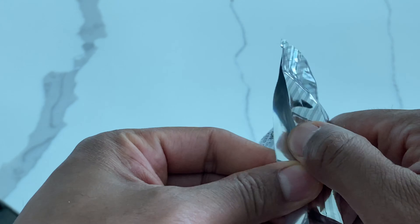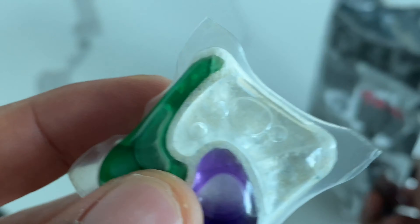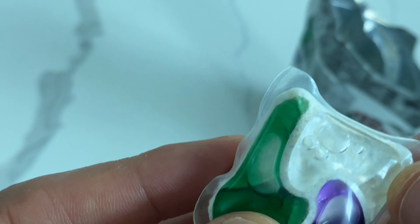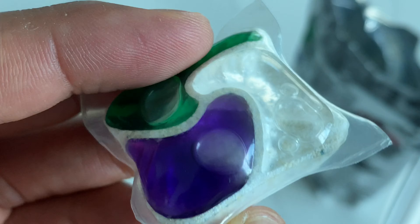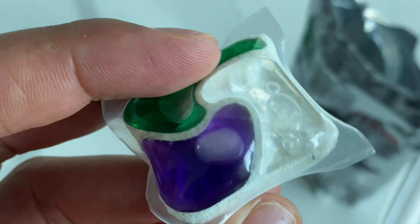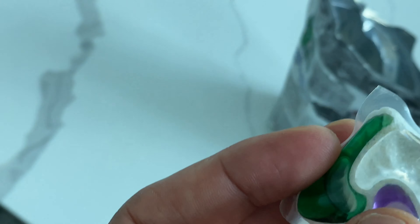I'm going to open this up and show you — this is the Cascade Platinum Plus Oxy pack right here. Looks pretty cool. There is detergent inside, and I'm going to go ahead and put this in and set the dishwasher to the best setting.